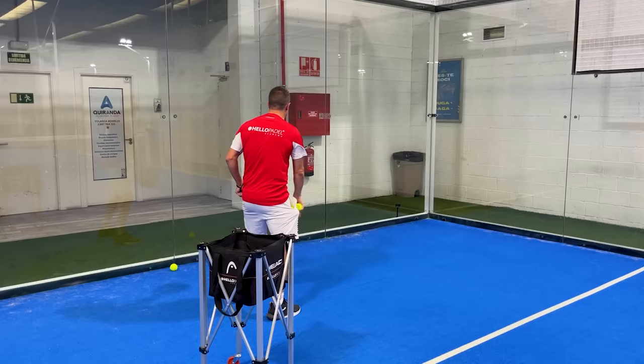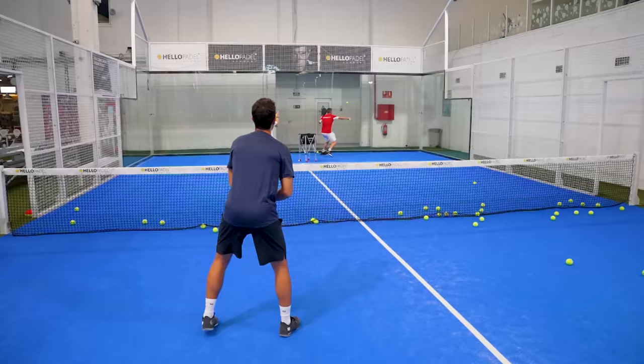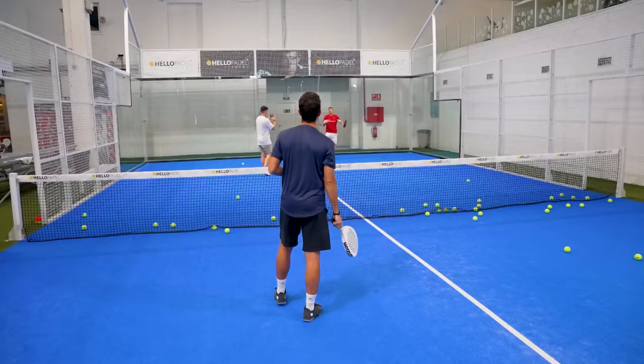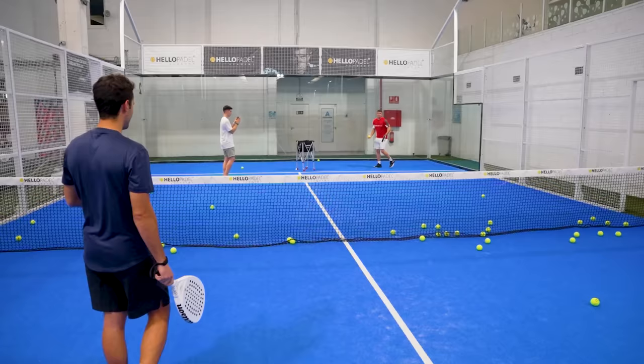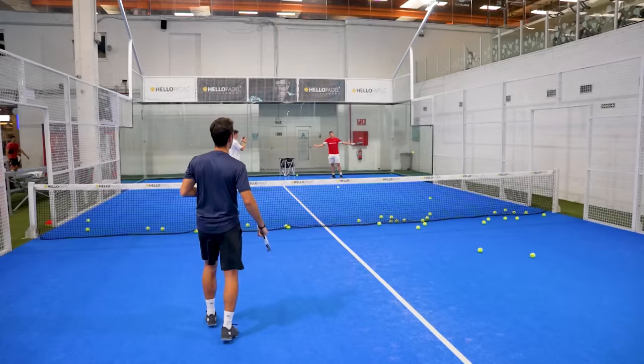Pablo, which shot will I do now? Bajada — lob, bajada. Be ready for volleys. Block the shot. Start getting ready, because otherwise your bandeja suffers when you're not ready. The lob is coming because I'm low — go back. You need time.